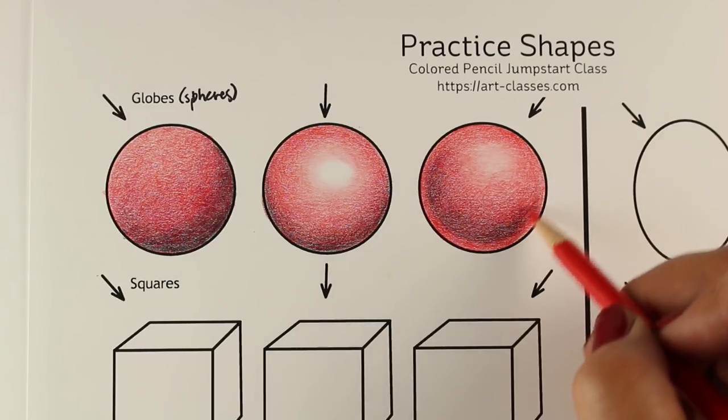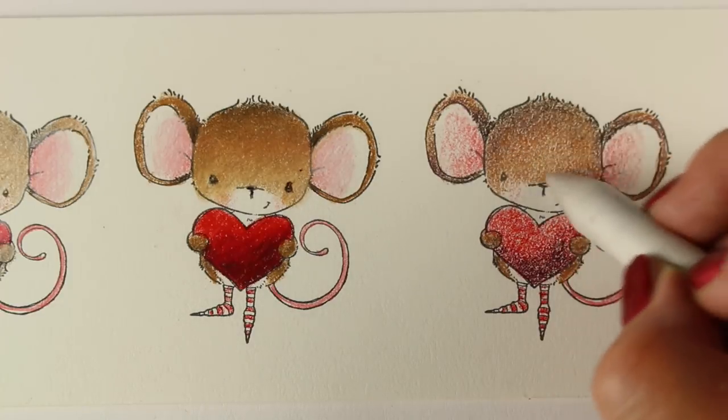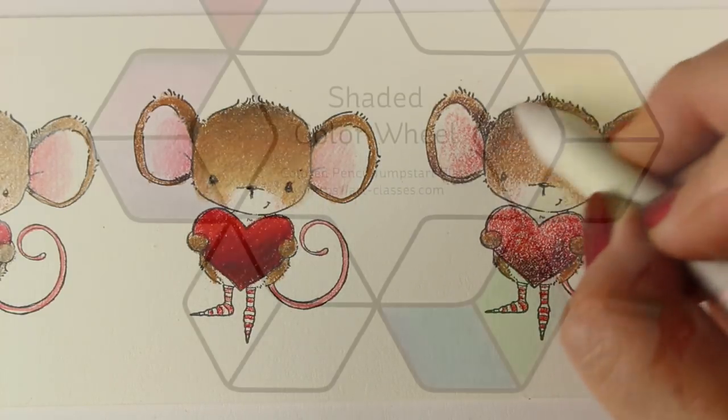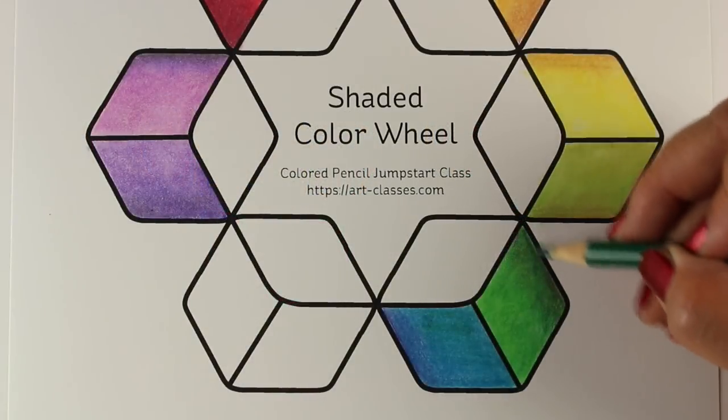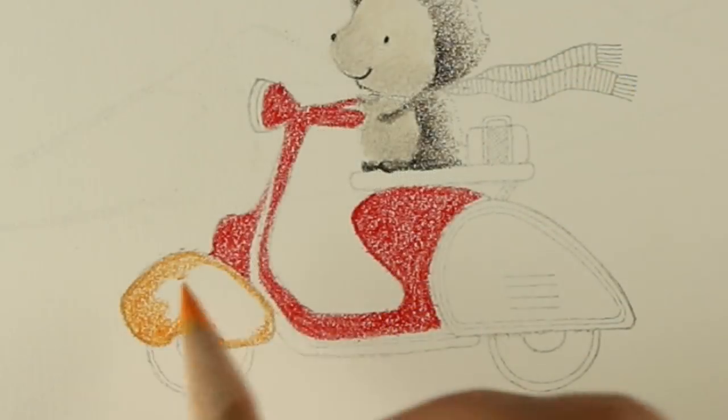There's a ridiculous number of blending techniques that we'll be learning, practicing, and combining to create different effects. A number of the lessons have downloadable handouts to print out and practice on.